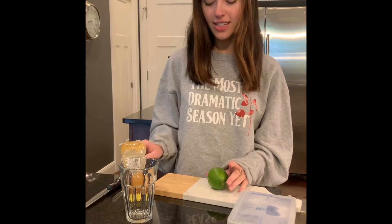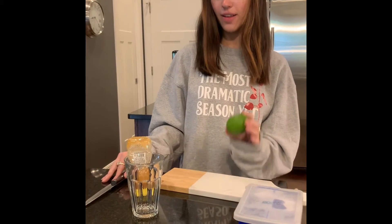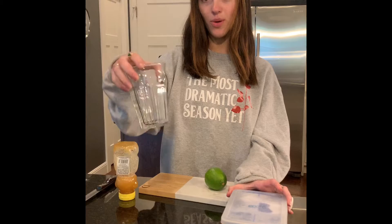The supplies that you'll need for this is a cutting board, a knife, a lime, honey, ice, a cup, and water.